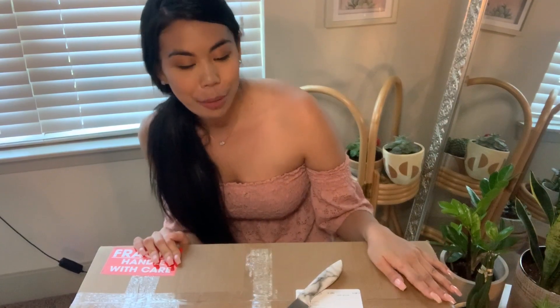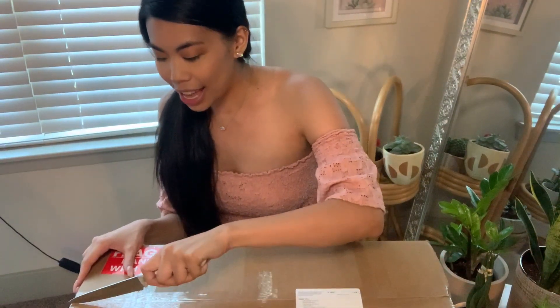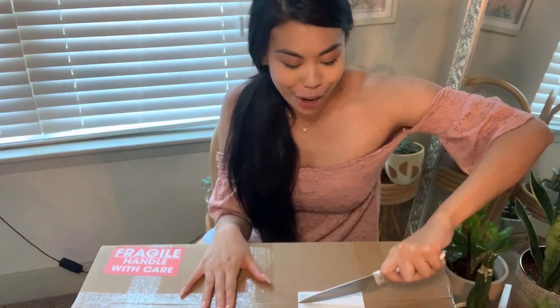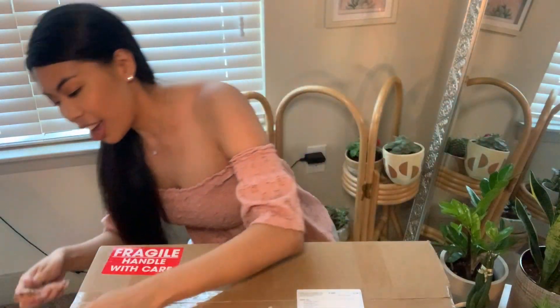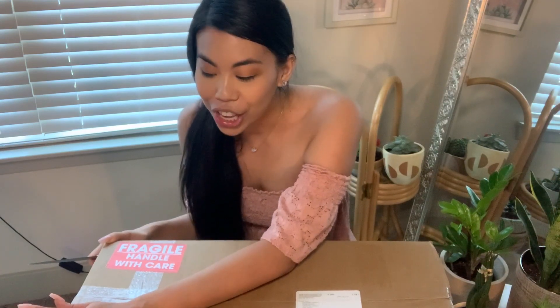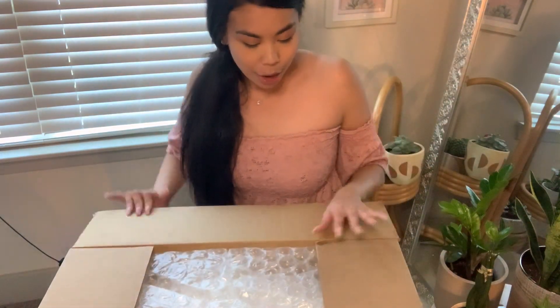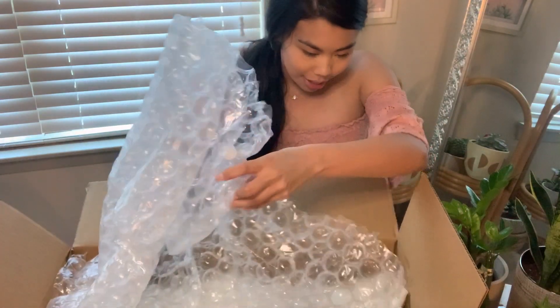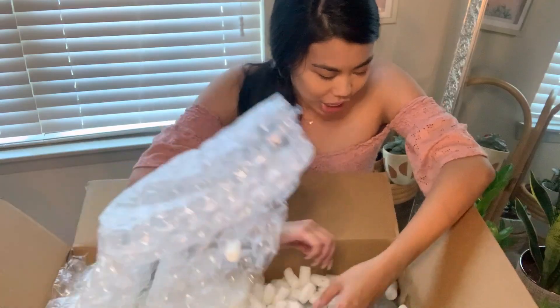I ordered four plants from Peace, Love, and Happiness. Let me get this box open — it definitely has a lot of notes that say 'handle with care,' which I respect and love. I'll check back in with you guys when this box is open.